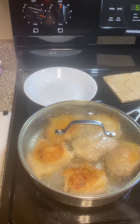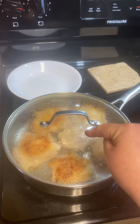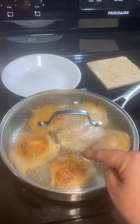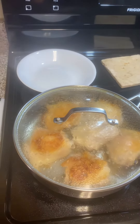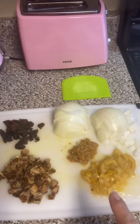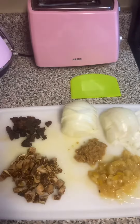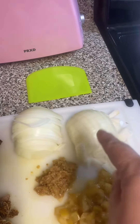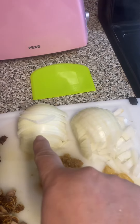All right, here we are at the stove, Sugar B. We've got six bone-in skin-on chicken breasts browning in one tablespoon of olive oil. And over here, we have ready what we need to go into the pot in succession. So, we have one whole onion — half of it diced and half of it sliced thinly.